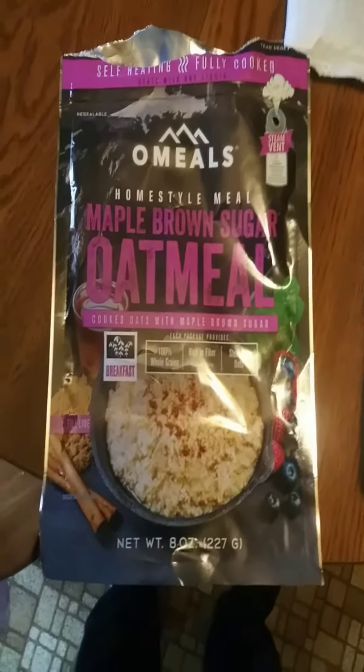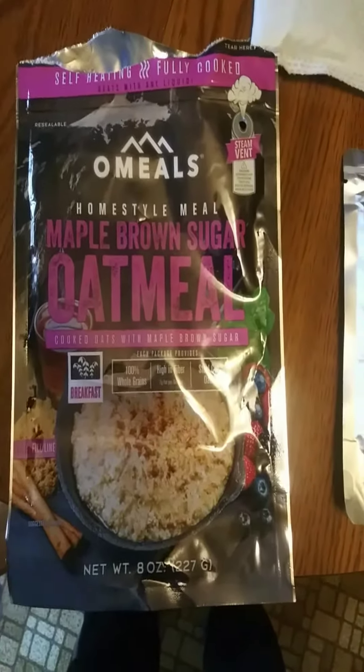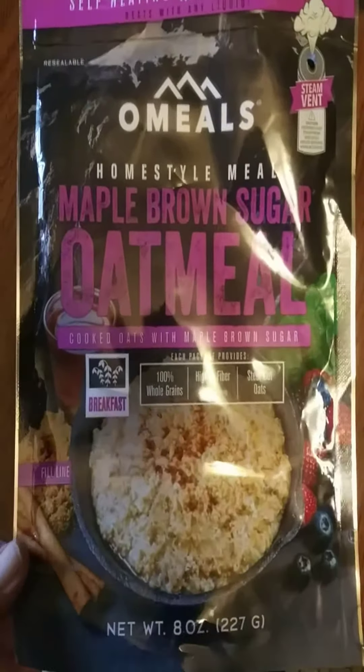Hey guys, I'm Chesapeake. This is Chesapeake Hameikin Outdoors, and today's is kind of a look at this backpacking meal that I found on Amazon.